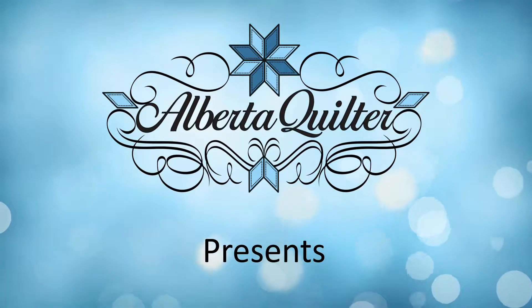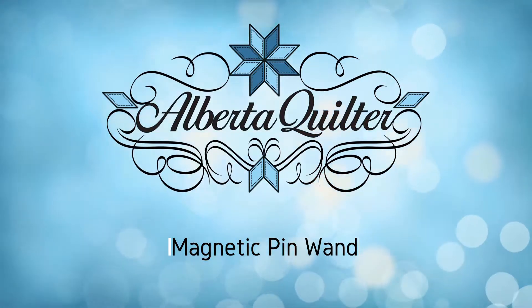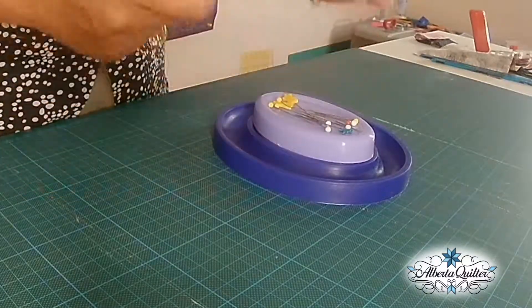Hi, I'm Brenda from Alberta Quilter. Please stay tuned for today's tips. I want to talk to you about a nice-to-have tool in your toolbox as far as quilting supplies go. I find it very helpful and it is the magnetic pin cushion.